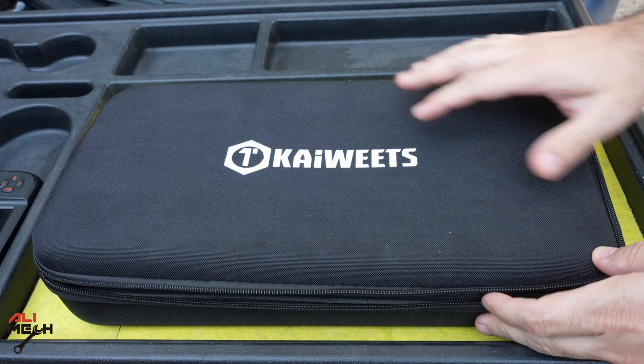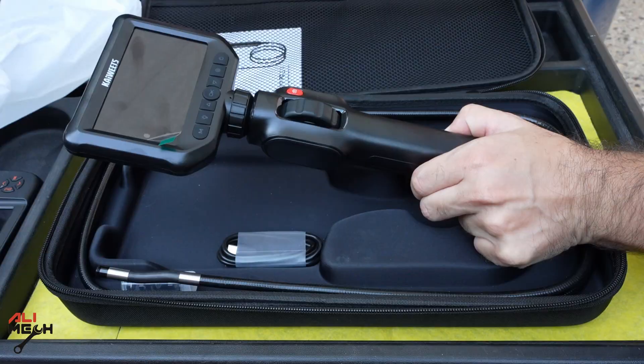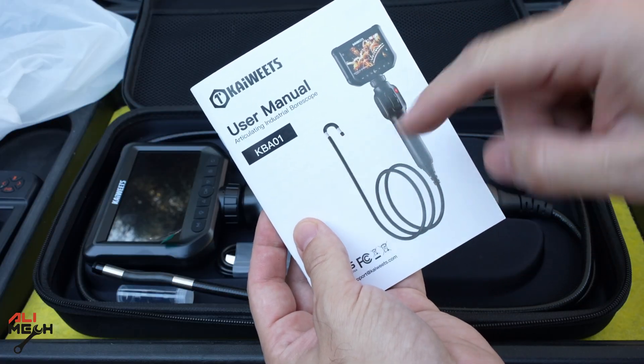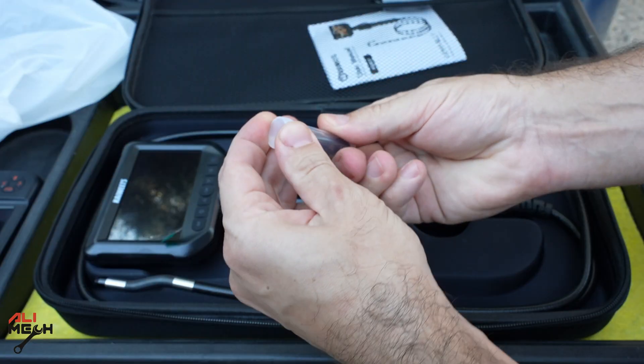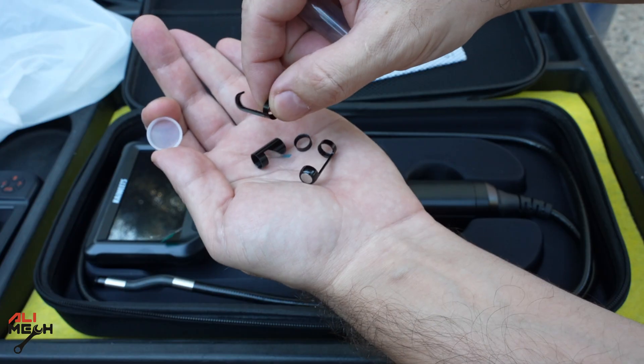This is the endoscope camera from K-Weitz, and if we open it, it's a nice package. This is the endoscope camera itself, and here is the user manual. This is the model KBA-01. It comes with a charging cable and different attachments: a magnetic attachment, a ring for protection, a mirror, and a hook.